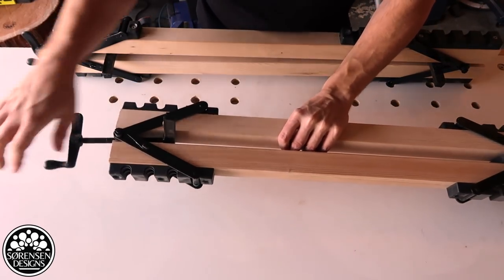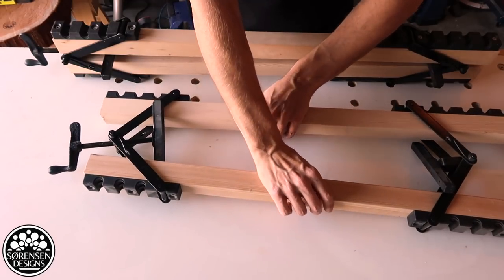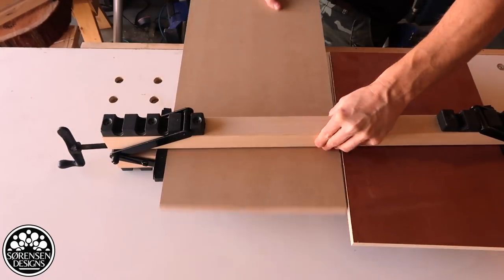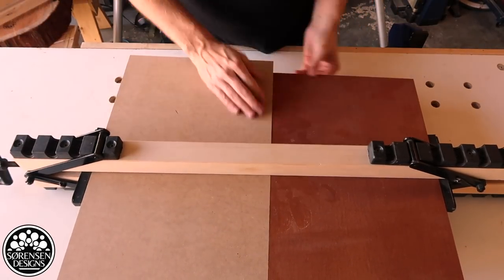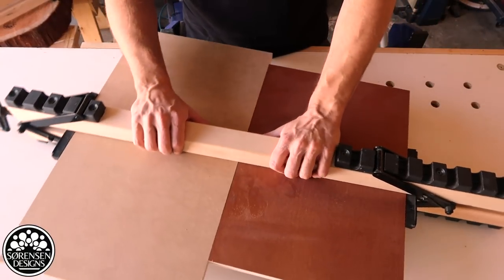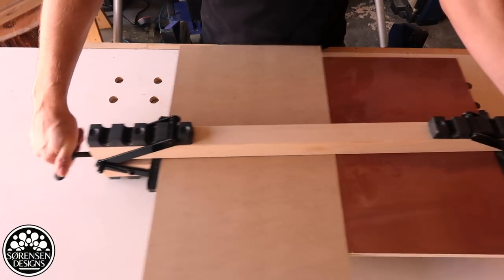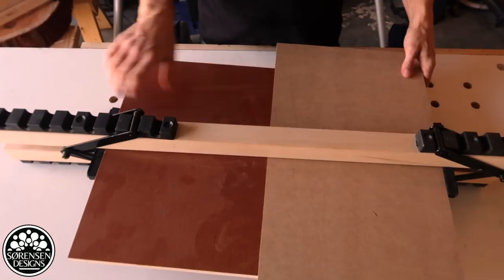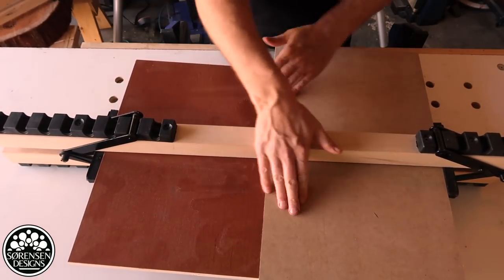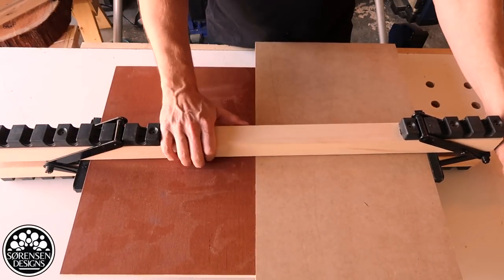The clamping mechanism opens up in a sort of accordion style. This allows simultaneous clamping of the edges and when I tighten that up it also keeps the surface nice and tight. So now we've got a perfectly flat piece of work that's being laminated in this press, in this clamping system.